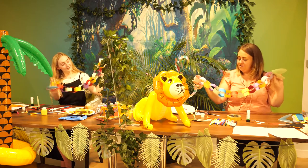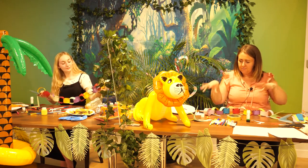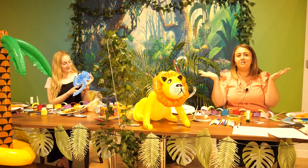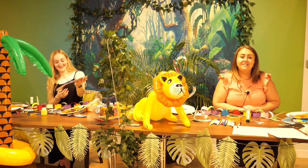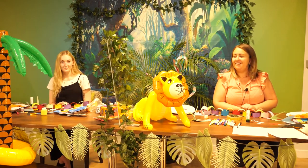That is our paper chain snake — we've had loads of different bits going on and we've got that end result. That's it for our care to watch — thank you so much for joining us. It's been a blast! Thank you so much, have a wonderful time making all your animals and we'll see you very soon. Bye!